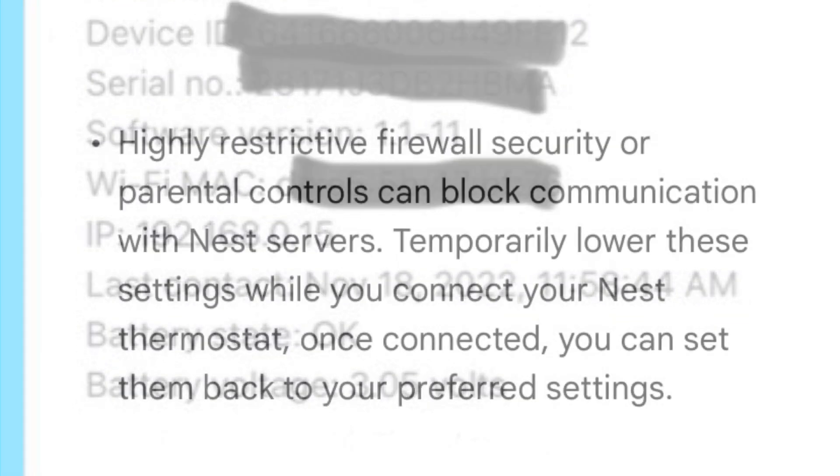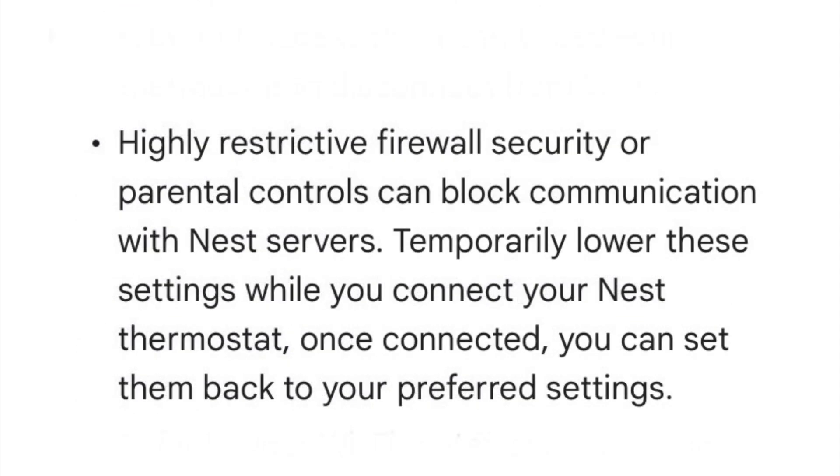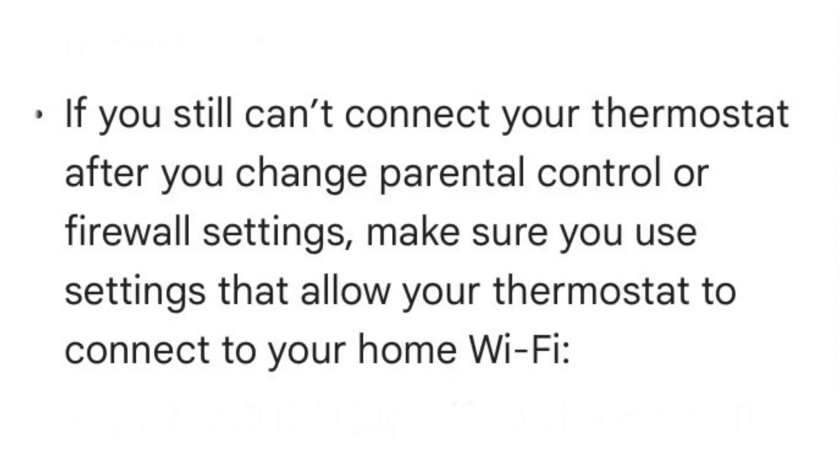Let's take a look at some notes from Google. As mentioned in this note, you can definitely play with the firewall, but unfortunately that's not the issue. Restarting the Google Nest device will fix it temporarily, but every two days it will go back to offline.